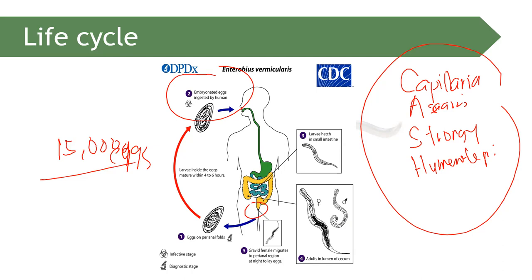After 4 to 6 hours, these eggs will transform into their infectious stage — becoming larvae that can cause infection and mature. That is the life cycle of Enterobius vermicularis — no intermediate host, no vector.